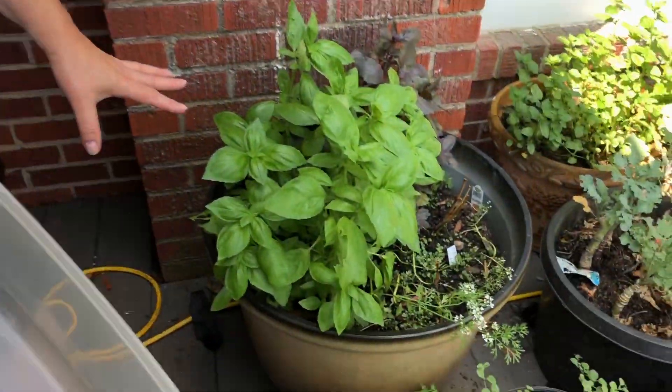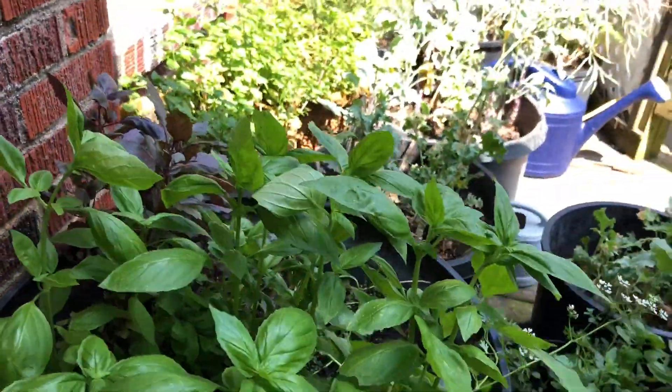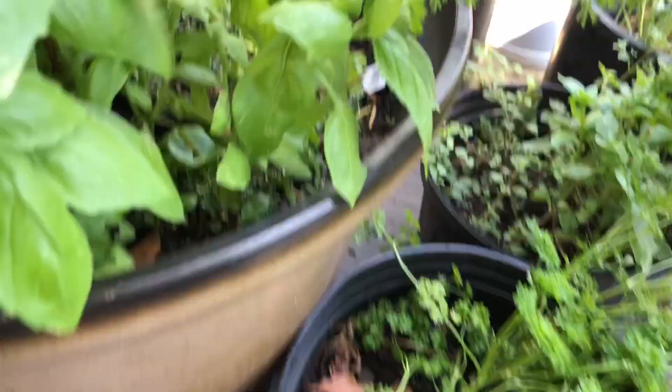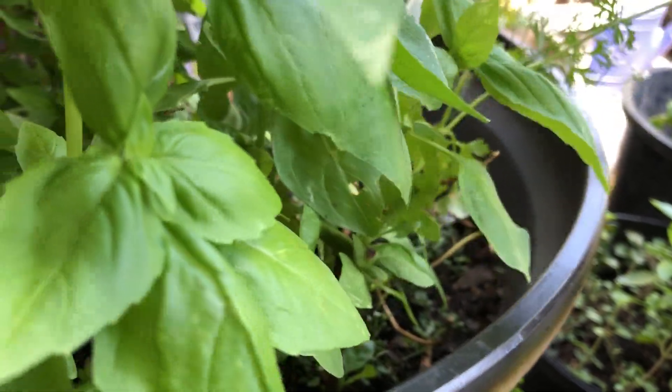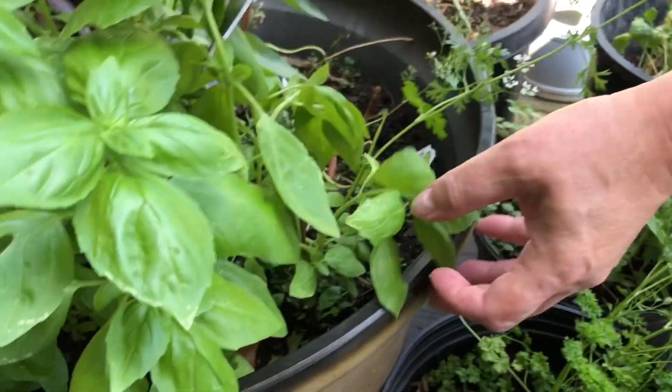Alrighty, so I'm going to start with my basil. This is my green basil. I have green basil and purple basil.